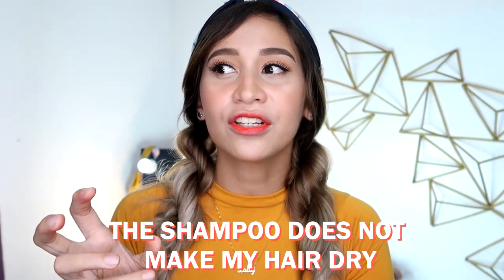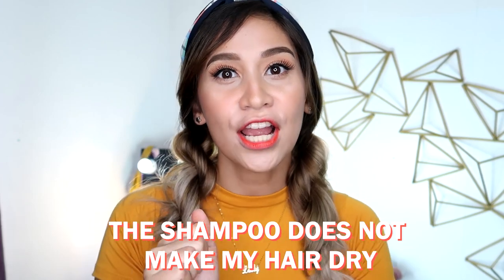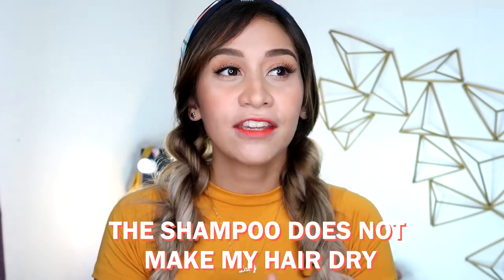Now let's go to the pros and cons of this product. What I like about it is it's not that drying on the hair, unlike Monea. Even though Monea is cheaper, I prefer the effect this silver hair shampoo gives my hair because it's a bit moisturizing even though it's a shampoo. What I don't like is the packaging because it spills easily — a pump would make it much easier to use.